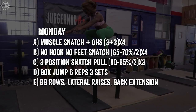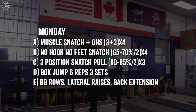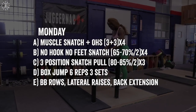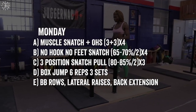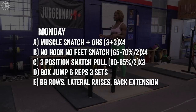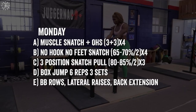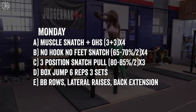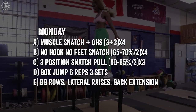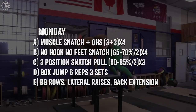We're also going to work on the three position snatch pull. Because we're focusing on trajectory, we have to acknowledge that the positions the lifter moves into during the lift have a big impact on that trajectory — if the lifter is not in the right spot, they're not going to move properly. The three position snatch pull involves pulling the bar off the ground, pausing about an inch off the ground, at the knee, and then again at the top power position. These reinforce proper positions and can be done with a little bit more weight so strength can be trained in those positions. Then basic exercises after that — box jumps and bodybuilding.